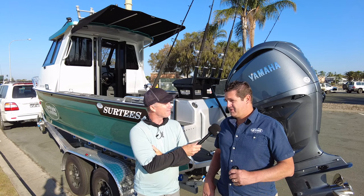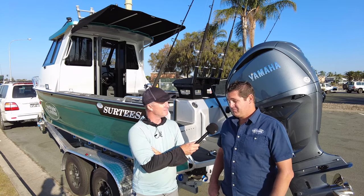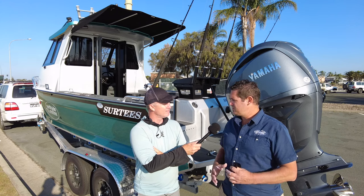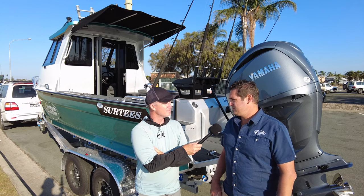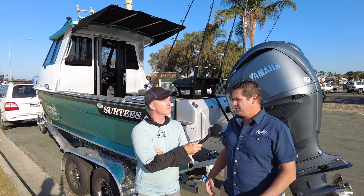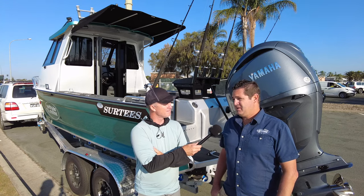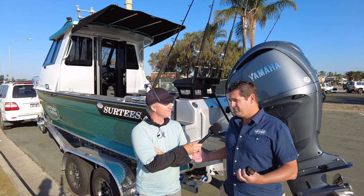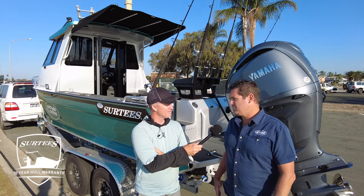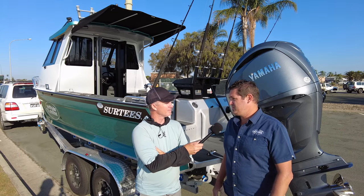Yeah, definitely Steve. They've been around for 30 years — just celebrated their 30th anniversary — so they've been building boats for a long time. They've modified the design a little bit over the years, though the hull still remains the same. Fantastic ride, really good low centre of gravity, so really good stability at rest. The biggest thing with the Surtees range is they have a 10-year international hull warranty, so it's really worry-free buying when you purchase a Surtees.